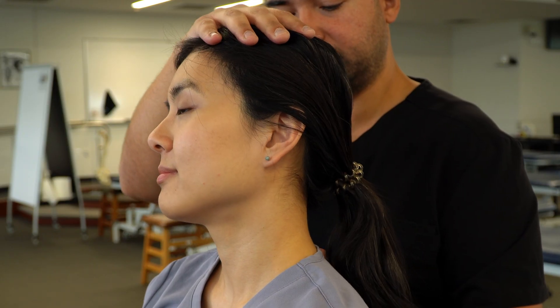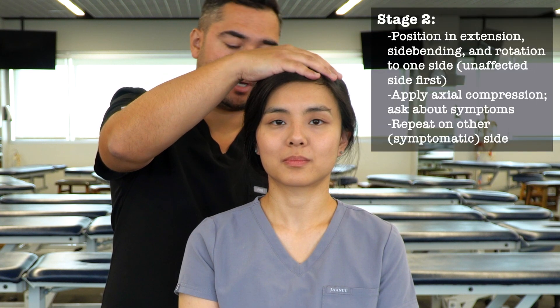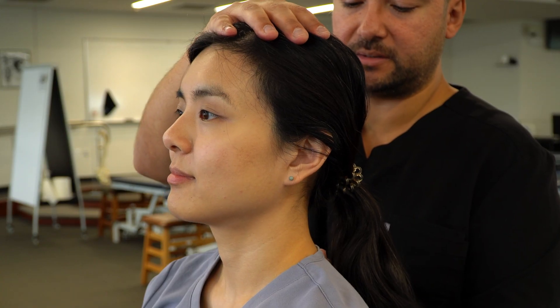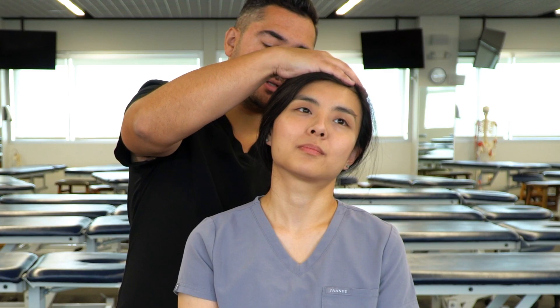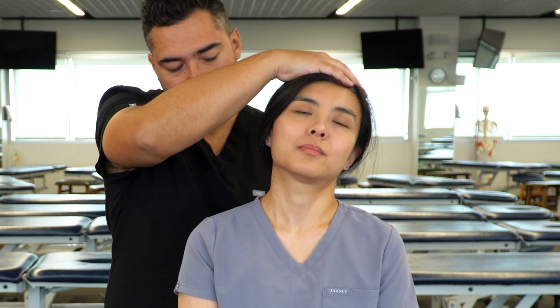Once we've assessed one side with side bending, rotation, and extension, then we would add those motions to the other side — extension, side bending, rotation — and then a longitudinal compression down to the cervicothoracic junction. Do you feel any symptoms there? No.